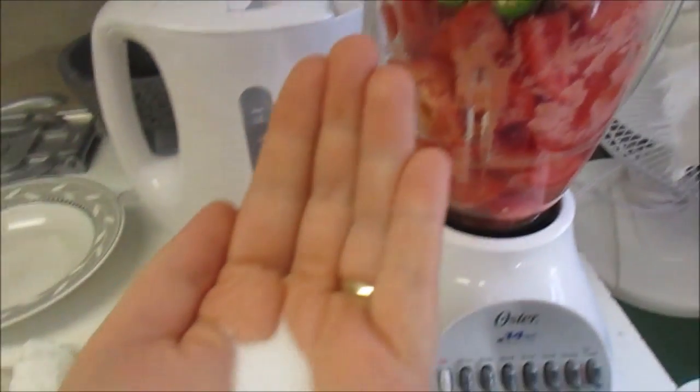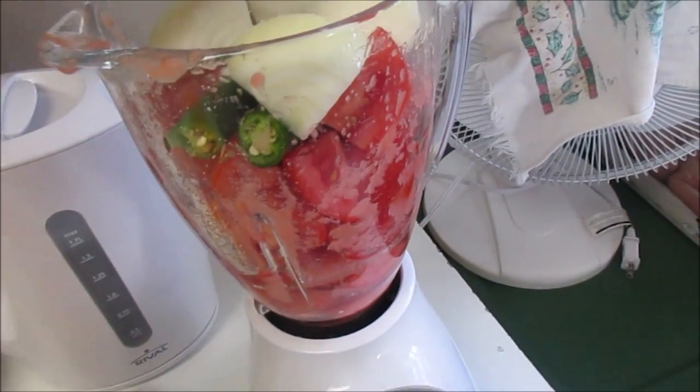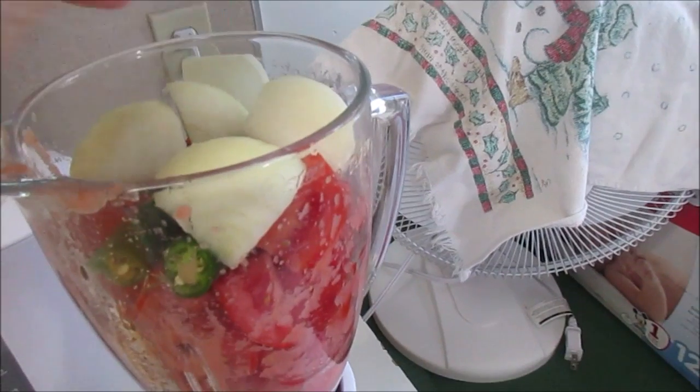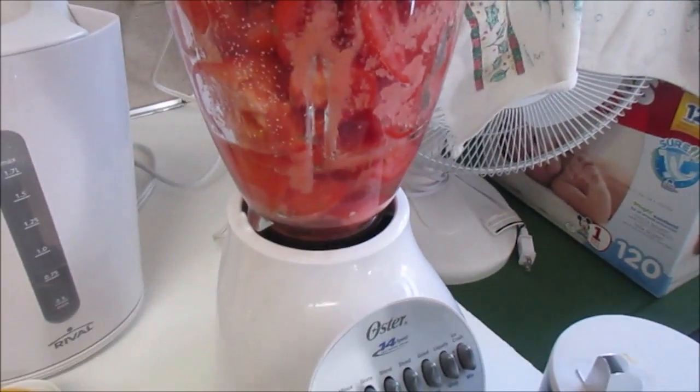I added a cup of water and I'm going to add the salt. You don't have to put very much now, because you're going to taste it after it's done, but it's good to get it started with some salt. Because once this is cooked, you'll give it a taste for more salt. And we're going to liquefy this.